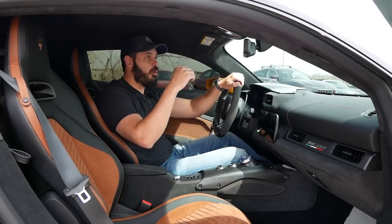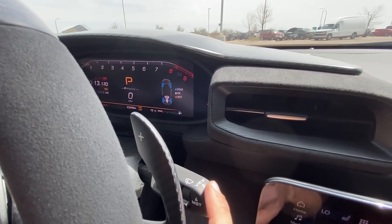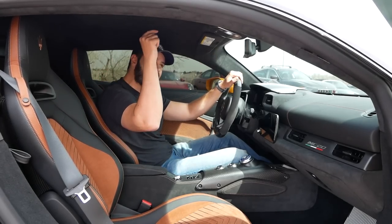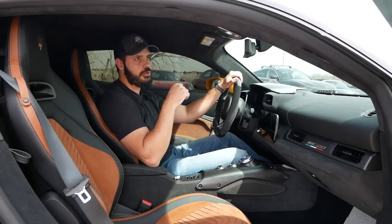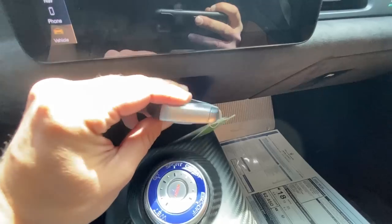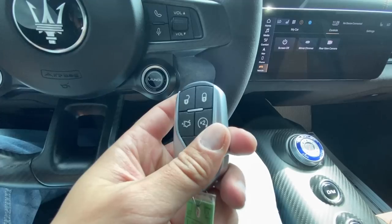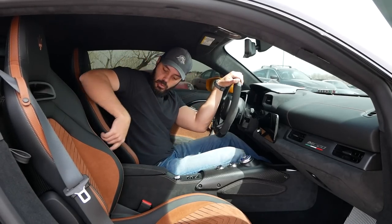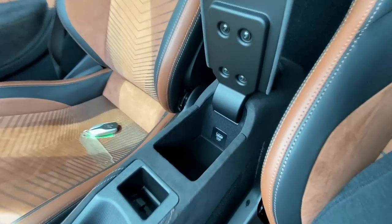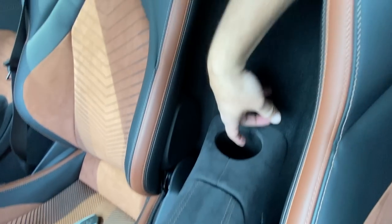There's basically zero rear visibility — just a tiny slot of window — but the rear view camera feeds directly to the rear view mirror, giving you a pretty decent view of what's behind you. There's also wireless charging. The key for the Maserati MC20 feels like it's made of stone — very heavy with a nice weight and the Maserati logo right on it, it feels proper quality. As for cup holders, there is one, down in the back and kind of hard to reach, but who cares — you're sitting in an MC20.